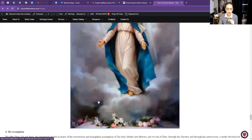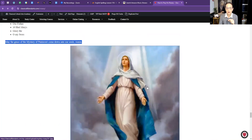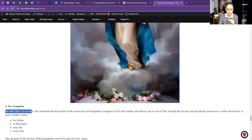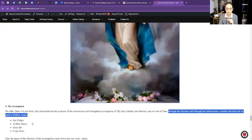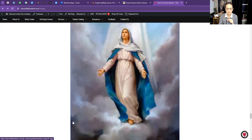Now the fourth Glorious Mystery — you see the Blessed Virgin Mary being assumed into heaven. We offer thee, O Lord Jesus, this decade in honor of the resurrection and triumphant Assumption of thy holy mother into heaven, and we ask of thee through this mystery and through her intercession a tender devotion for so good a mother. Amen. Take the next Our Father bead.